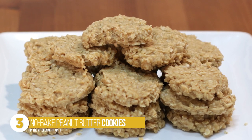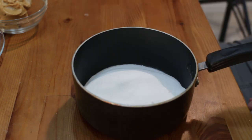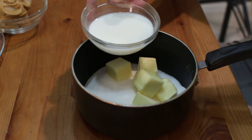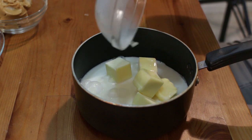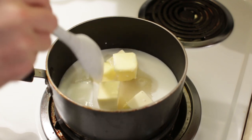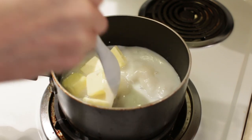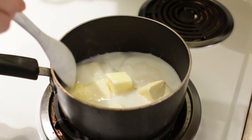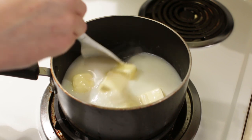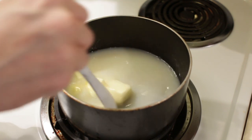Number three: no-bake peanut butter cookies. Add one and three-fourths cups of white granulated sugar, one half cup of unsalted butter, and one half cup of milk — I'm using 2%, though whole or 1% works too. Take this over to the stove top on medium heat. We want to heat up the mixture until the sugar and butter melt, then bring it to a rolling boil. Once it reaches a rolling boil, let it cook for one minute before taking it off the heat, stirring fairly frequently so nothing burns.